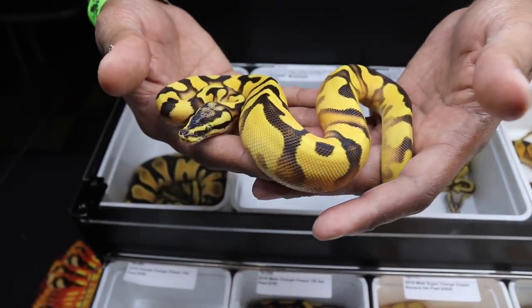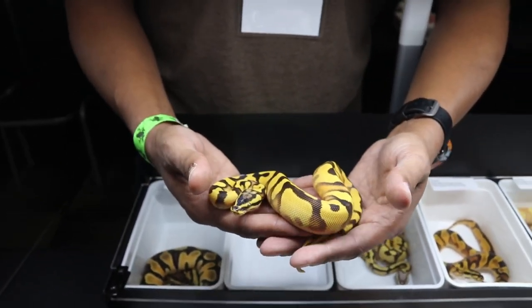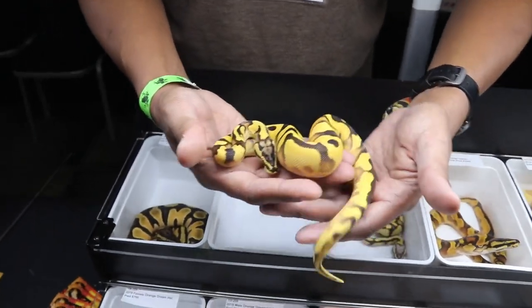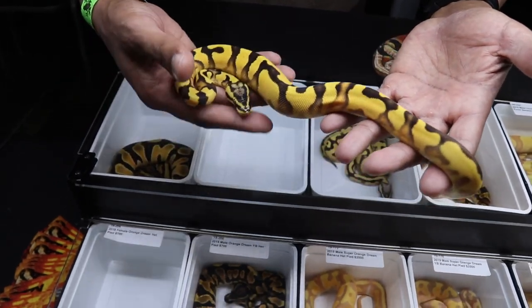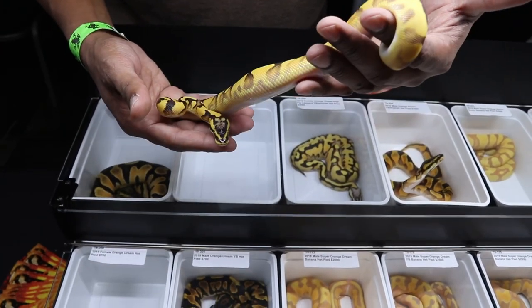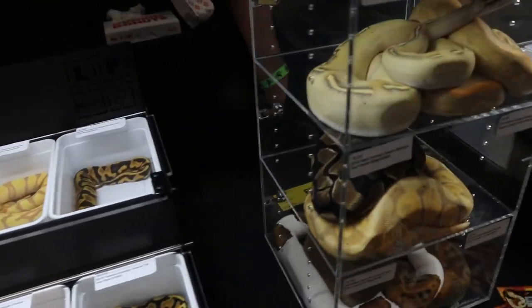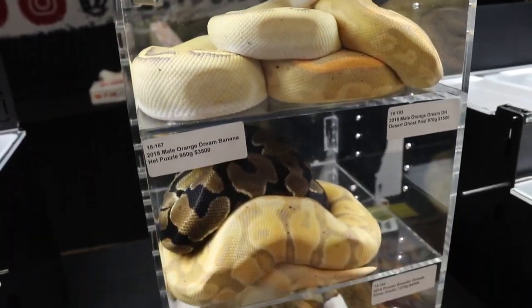This snake is going to look beautiful as an adult. These genes when they come together, they hold really well as they grow up. So this girl's going to be smoking as an adult — she already is too. My goal is to produce stuff that looks good as an adult, not just as a baby. So that's why I like the freeway stuff — the freeway stuff tends to keep its pattern as opposed to the highways that tend to go out.